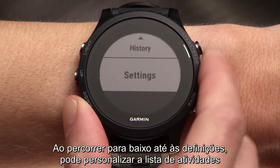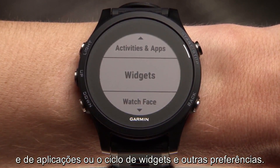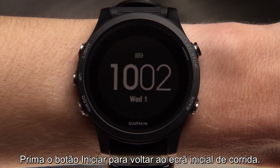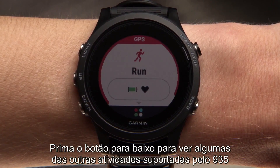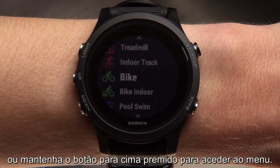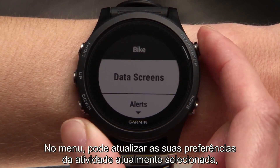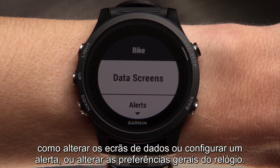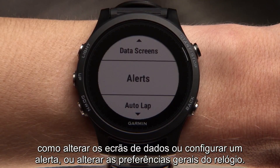By scrolling down to settings, you can customize the activities and apps list or widget loop, and other preferences. Press the start key to bring you to the run home screen. Press the down key to see some of the other activities the 935 supports, or press and hold the up key to access the menu. In the menu, you can update your preferences for the currently selected activity, such as changing data screens or setting up an alert, or for your watch in general.